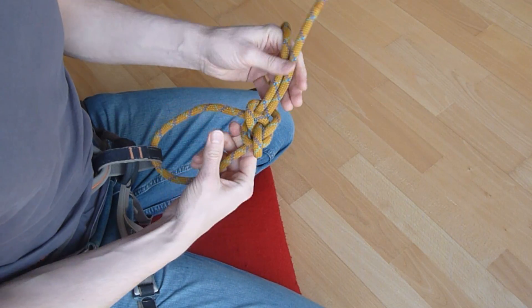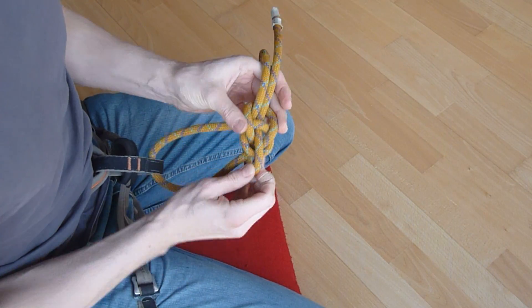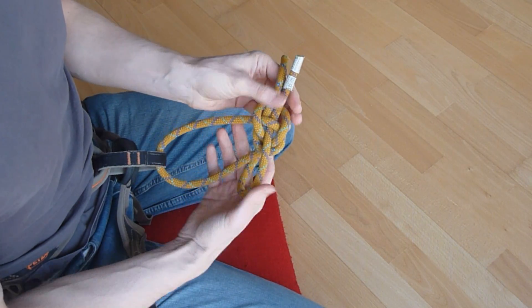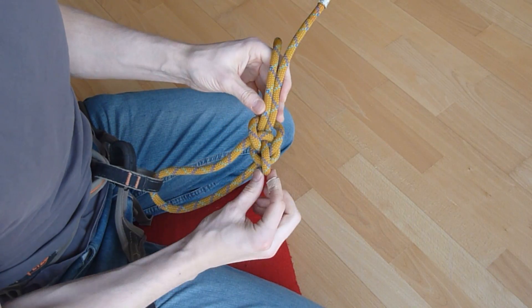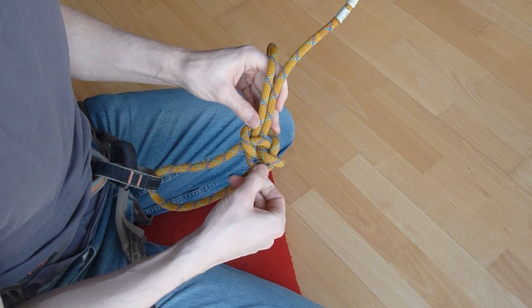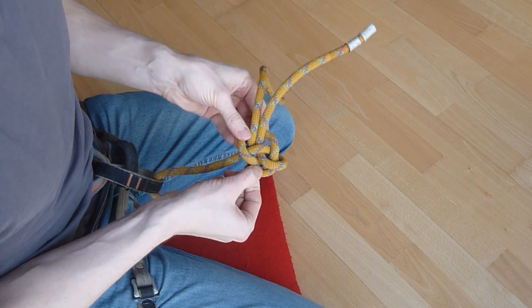It's also very easy to open. You can either pull out the free end of the rope, which never becomes completely welded in the knot, even after taking a serious fall. Or you can pull the leg of the Y to the side, and then, just as one would open a regular bowline, pull the two bowline loops away from each other, and the knot becomes loose.